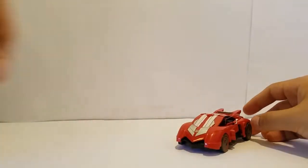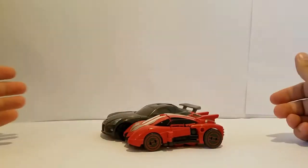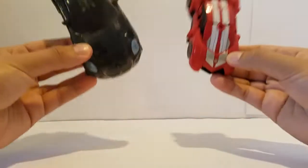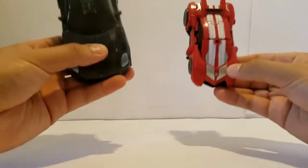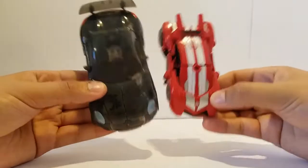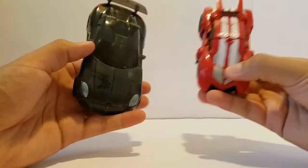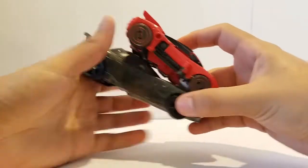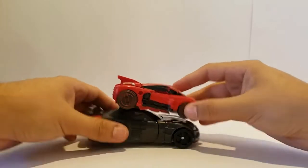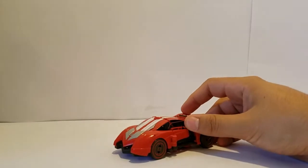For a comparison, here is the Dark of the Moon Jazz. Jazz is a lot larger, as you can see, and they're both deluxe class — I think it's just because this is a different line. I don't like comparing toys from different lines because this is Fall of Cybertron and this is Dark of the Moon, but they're still the same deluxe class and the same price. You can see there's a big size difference, especially in girth. Here they are on top of each other — there's a couple inches difference, so yeah, a little tiny but still really cool.